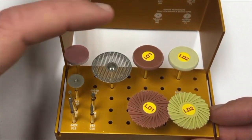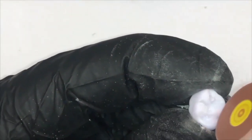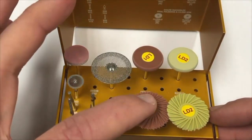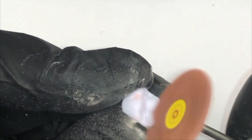To begin polishing a posterior ceramic restoration, the first step is the LD1 medium Dialite Wheel, which will remove the major burr marks from both the milling and contouring of the crown. It is best used on the axial surfaces, contact points, and high spots on the occlusal surface at 8,000 to 10,000 RPMs. After finishing with the LD1 Dialite Wheel, the next step is the LD1 medium Dialite Featherlight Polisher, which will better adapt and polish the deeper areas, grooves, and anatomy of the occlusal surface.